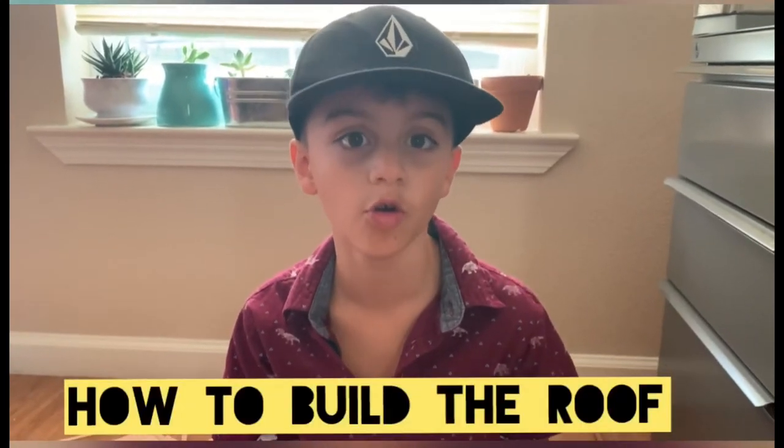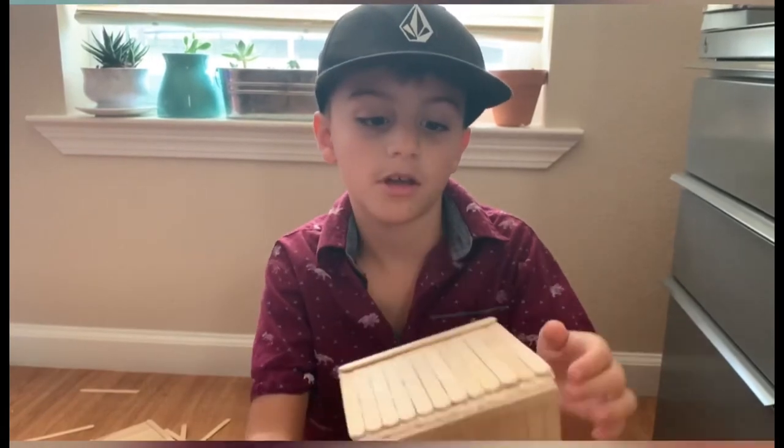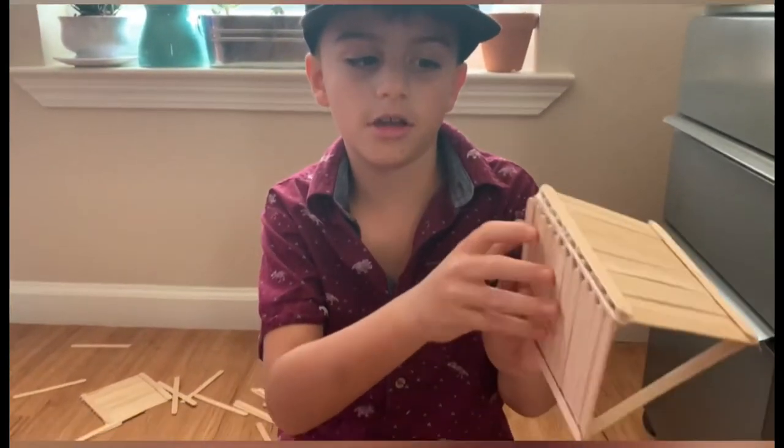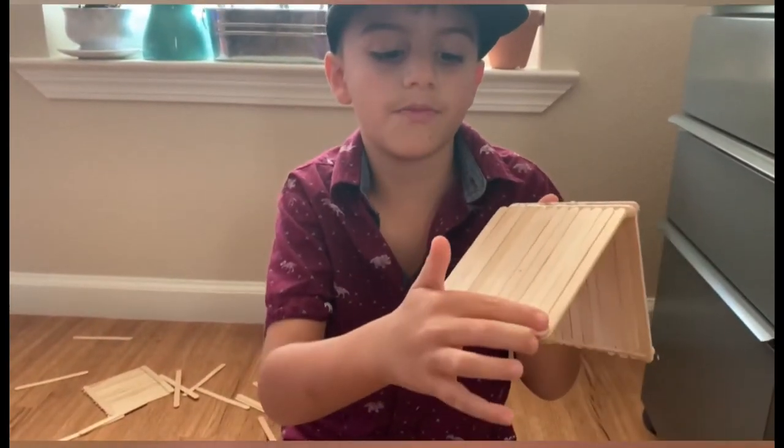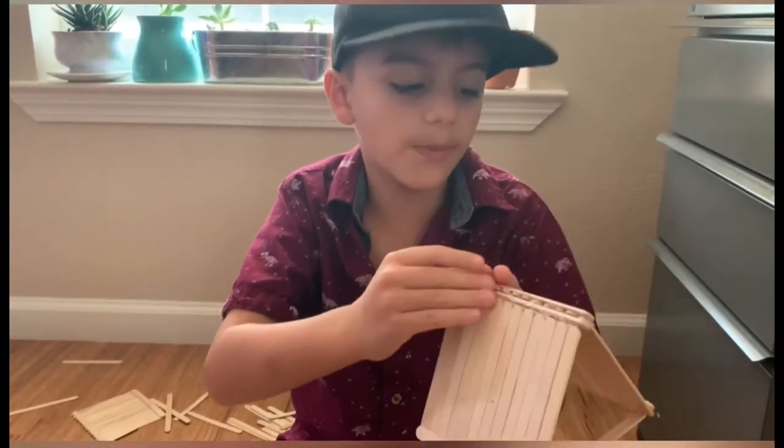Now I'm going to teach you how to build a roof. First, you'll have to make a shape like this. Then put a popsicle stick over here, then another one over here, then repeat.